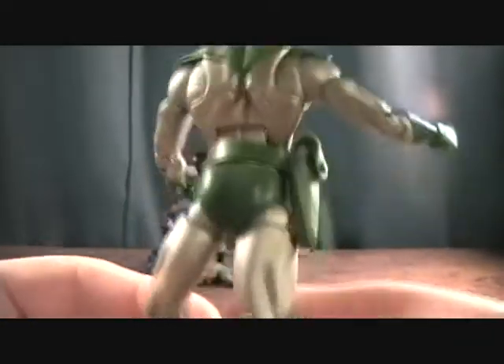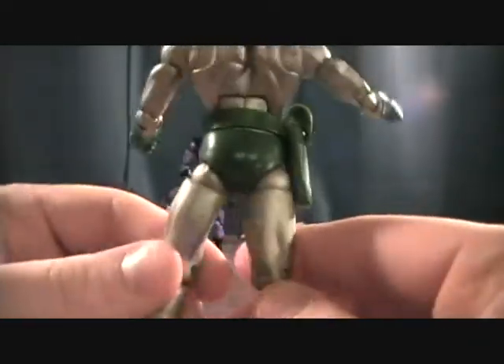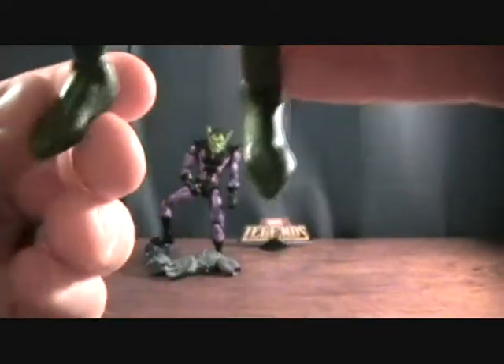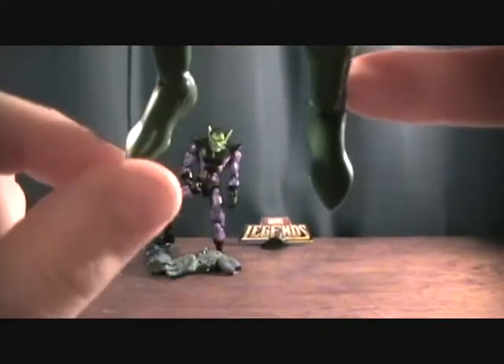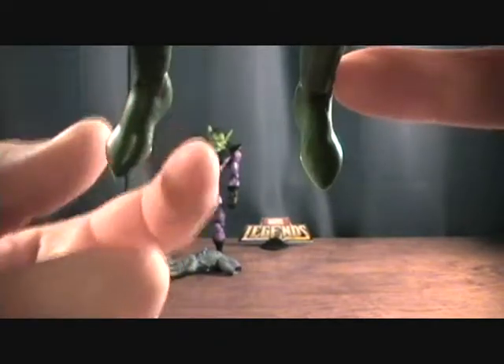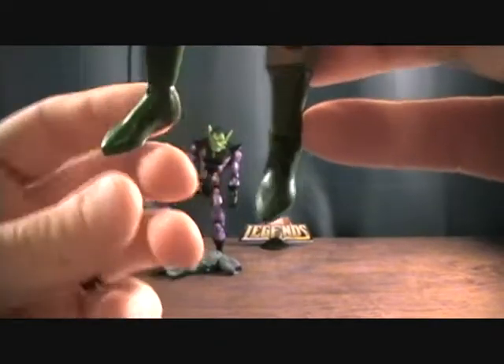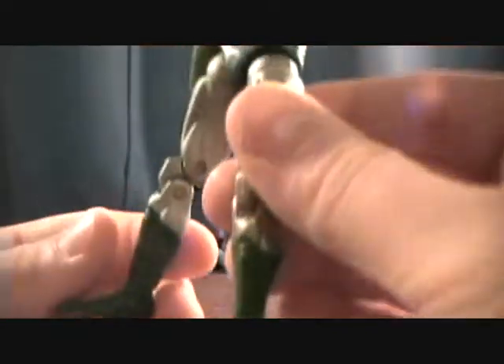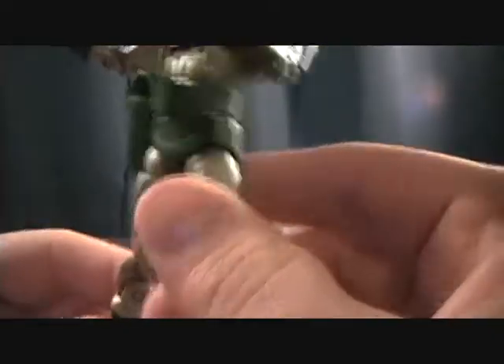Pretty basic body sculpt — not too bad, but nothing too fancy. They at least put a little bit of shaping into the feet on this guy. It's not just a big round wad of plastic — it at least looks like a foot, even though there's no detail on it. They at least went to a little bit of effort and molded it, which is nice.